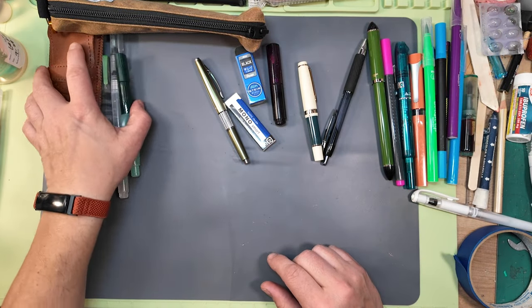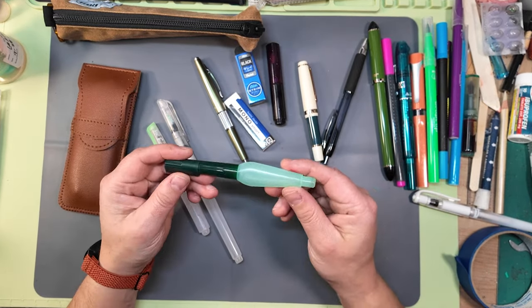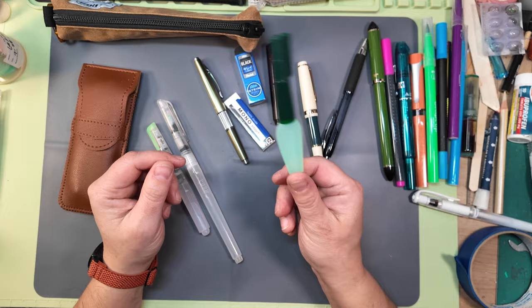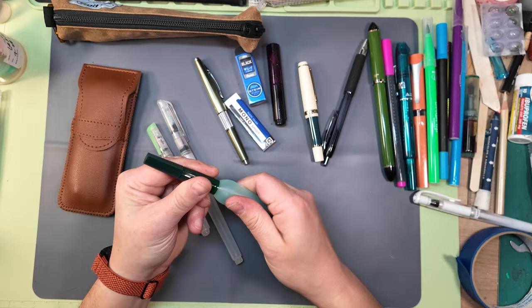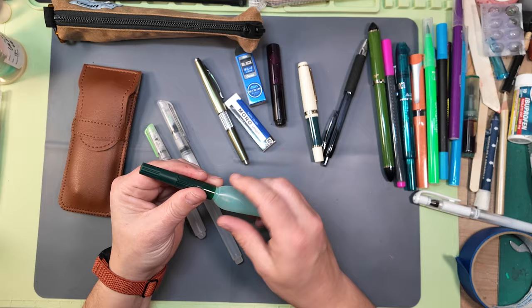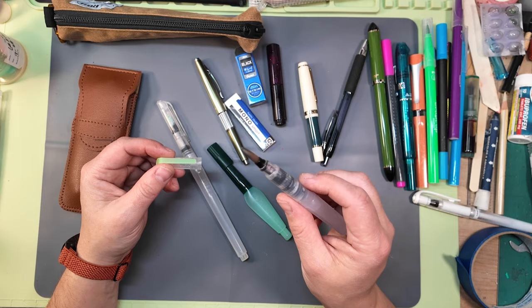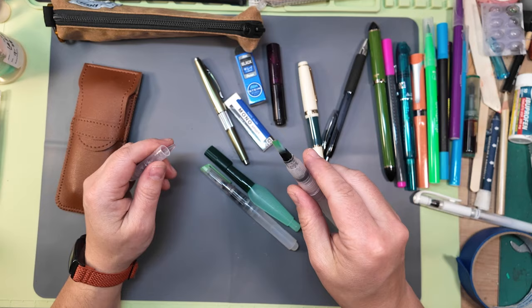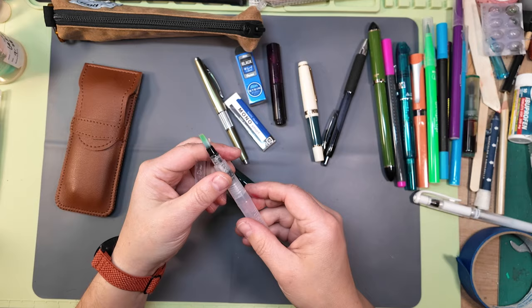I almost always take a selection of water brushes. This is a Faber-Castell — it has a nice springy point and really good water flow, and I'm quite happy with it. Then I've got this one I've been using a lot lately — you can see it's very stained but it also works really well. It's a flat brush, and that flat tip is really nice.